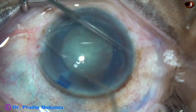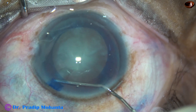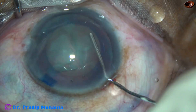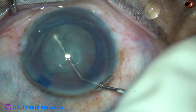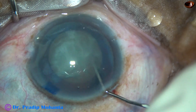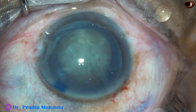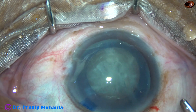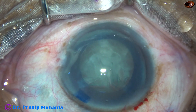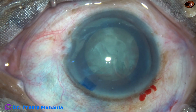And now hydro-dissection is done. For divide and conquer technique, we need not do hydro-delineation, but there is no harm if you do it. For carousel technique, we should do hydro-delineation, and the rhexis should be a little larger. In this case, we are going to do the stop and chop technique, so the rhexis can be 5 mm.